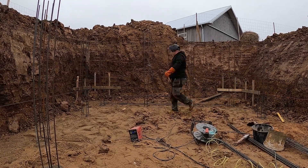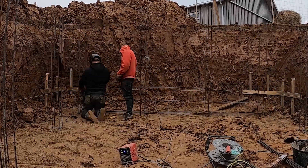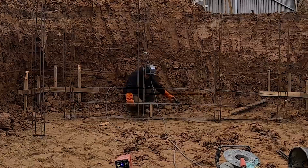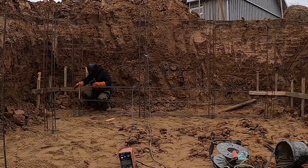We're welding in all four rows of horizontal bars for this wall, each one made from 12 millimeter steel. These bars are critical — they hold the wall together lengthwise and help control cracking from pressure, shrinkage, and settling. We're using 12 mil because it's strong enough to handle basement loads, but still practical to work with: cuttable, bendable, and welds clean.